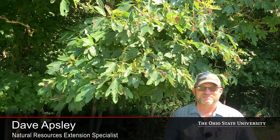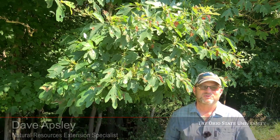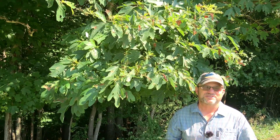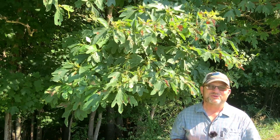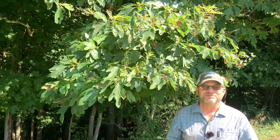Hello again, I'm Dave Apsley. I'm a forester and a natural resources specialist with Ohio State University Extension. Today I'm at Ridgewood Cemetery in Wellston, Ohio, and I'd like to introduce you to sassafras.